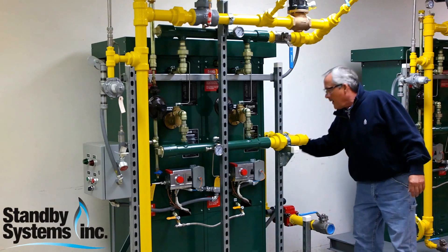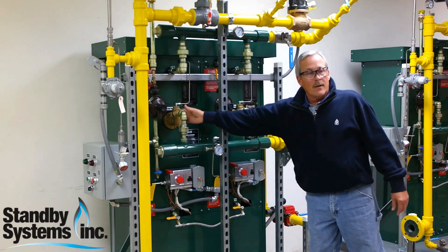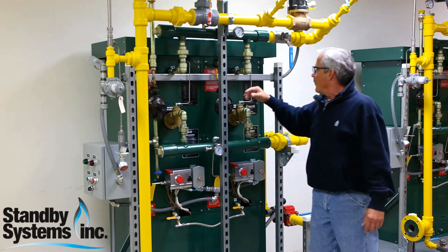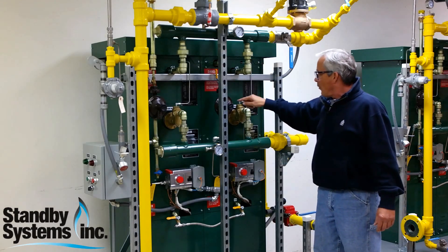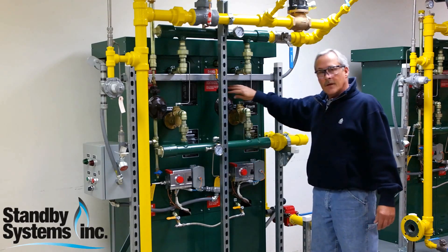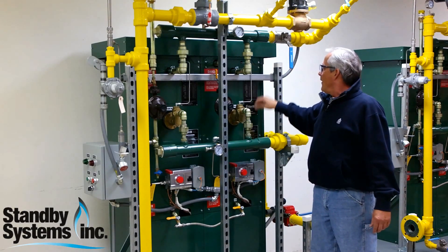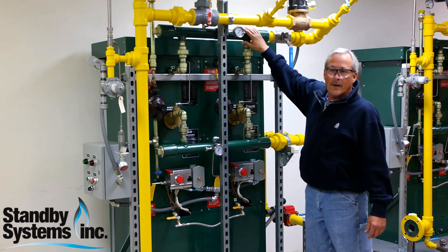We provide liquid propane here, it flows up and comes through the liquid header into the propane vaporizer. The propane vaporizer then takes a little bit of the propane to run these burners down here to heat the vessels. The liquid propane boils and comes out as a superheated propane vapor.